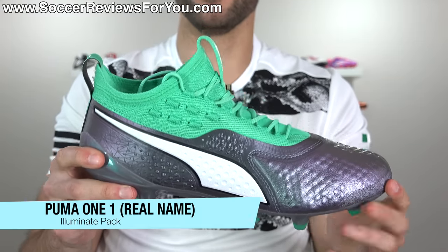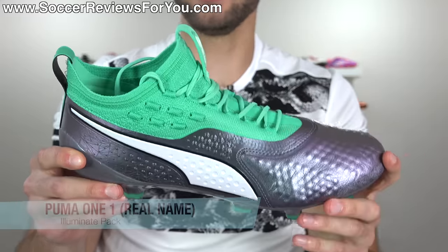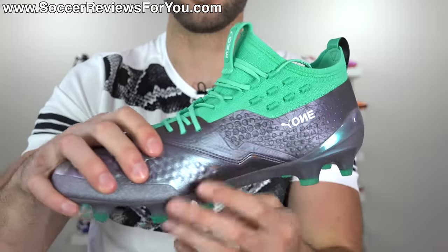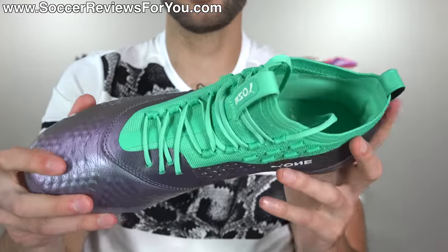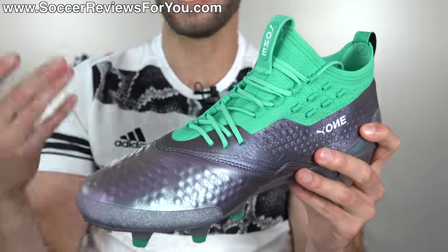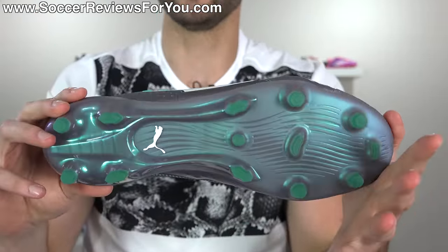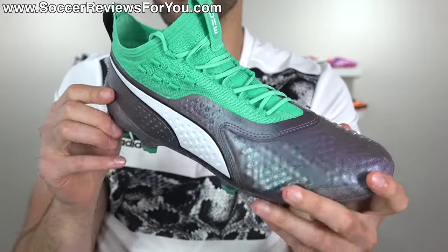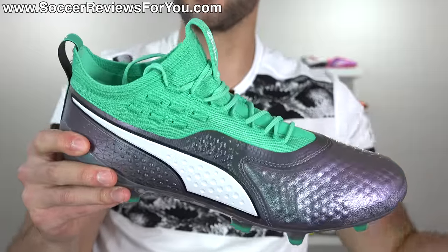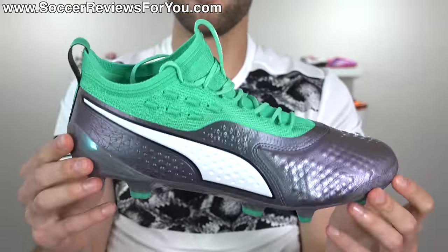And then there's the Puma 1.1 — horrible name, weird colorway, strange design. This does not have a lot going for it. Yes, it's being worn by players like Lukaku who've scored a lot of goals, but the design, color combination, and the whole Puma 1.1 name confusion just don't have a lot going for them. I can't say it's the most attractive boot in the world, especially in this color combo, which looks a lot better on the Future 2.1. My overall rating for these would be a C-.